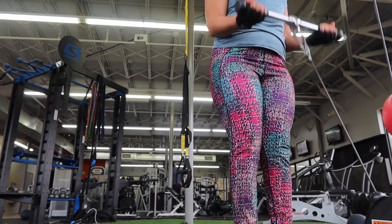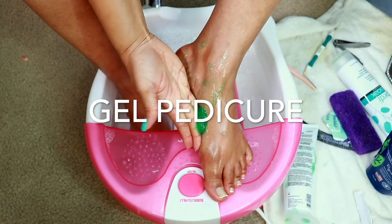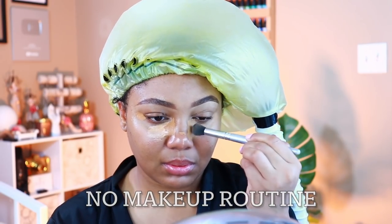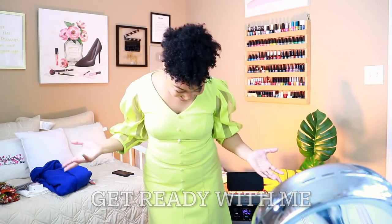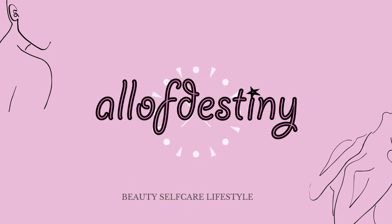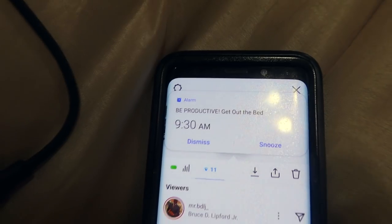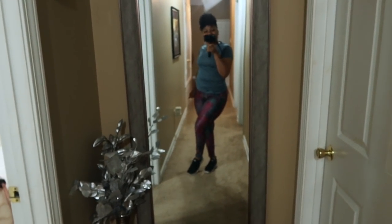Body maintenance: gel manicure, matching gel pedicure, my go-to no makeup routine, natural hair care, a mini get ready with me. It's that time again, so I'm taking you all with me to my dermatologist appointment. Hey y'all, it's all of Destiny. While I have your attention for the next 27 minutes, this will be another do-it-yourself at-home maintenance week routine.